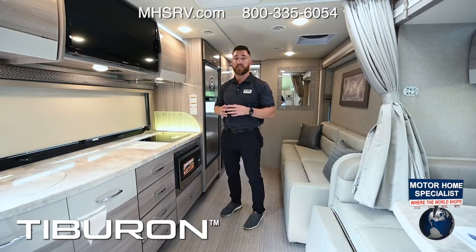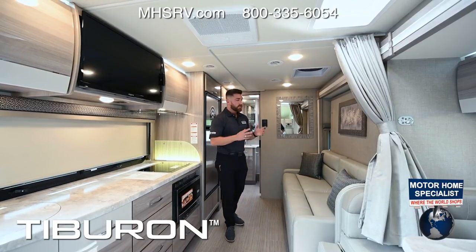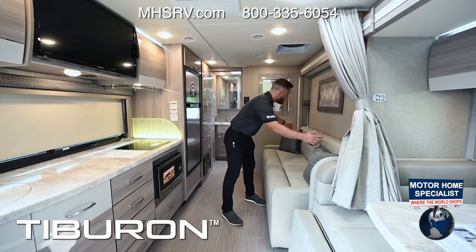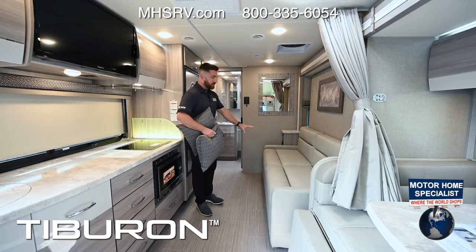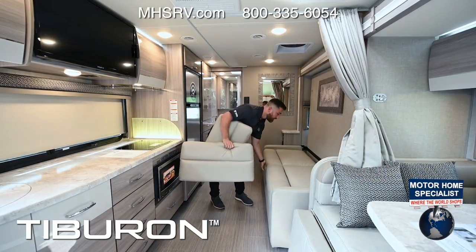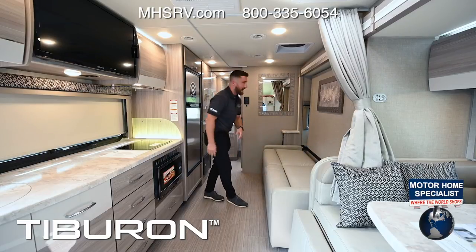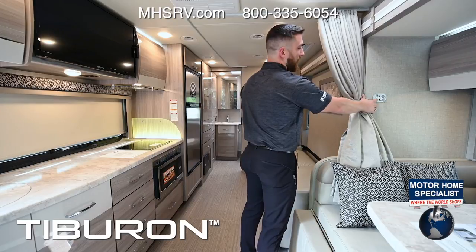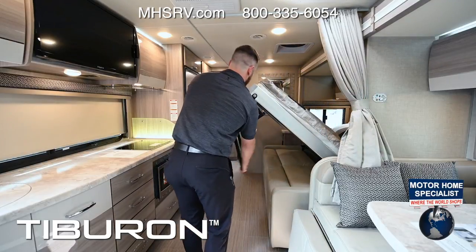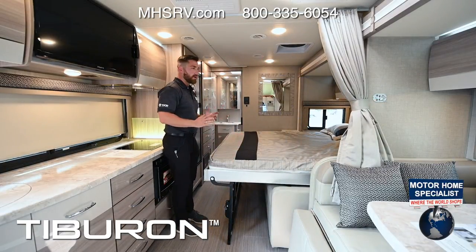Our high-end Sprinters come standard with a 13.5 BTU low-profile roof air conditioner, upgradeable to a 15.0 with a heat pump. The sleeping area on this 24FB floor plan features a murphy bed. There's a couch adding to the living space. To make the bed: remove back cushions, open underneath storage to stow them, press the Euro Loft button using a key to the on position, lower the bed to halfway, put the bracket out, fold it down, and your bed is made — a nice large walk-around sleeping area.